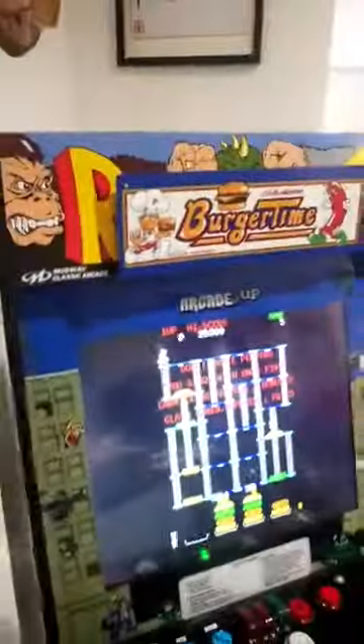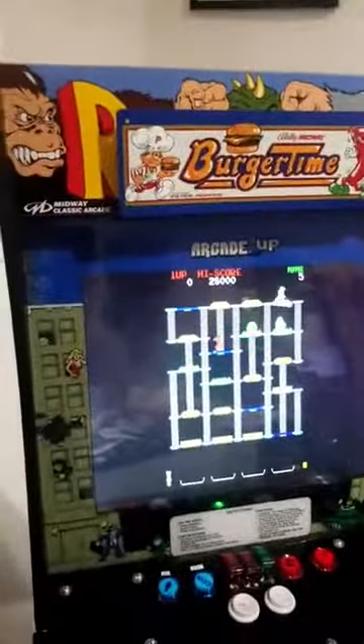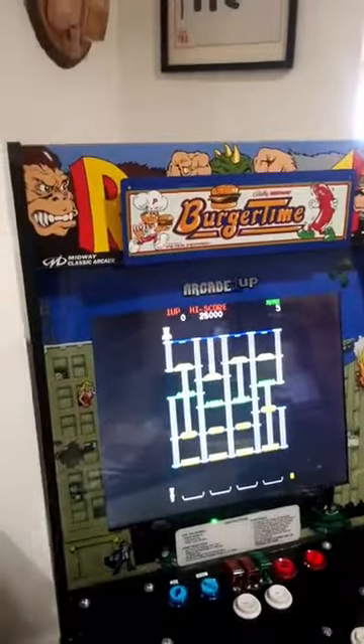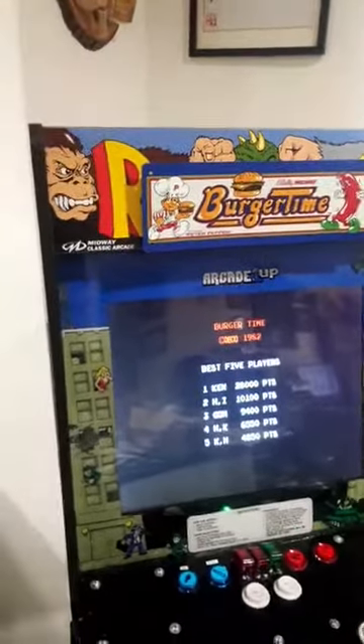Hey guys, my name is Reedy and we're gonna continue our project from yesterday. Yesterday I came up with the idea to put another little plate over the existing plate, and I got a bunch of emails and questions as to whether to destroy the rampage sign and whatnot, so I decided to kind of expand upon this.